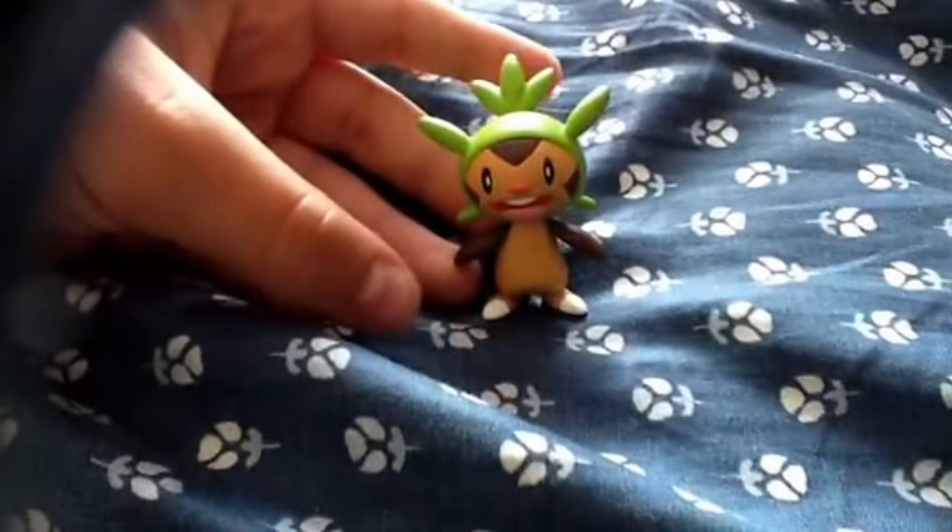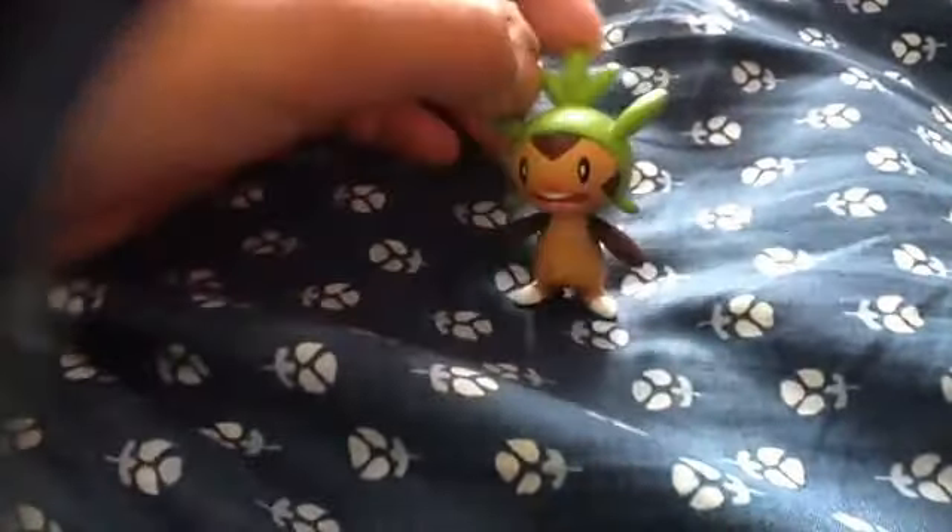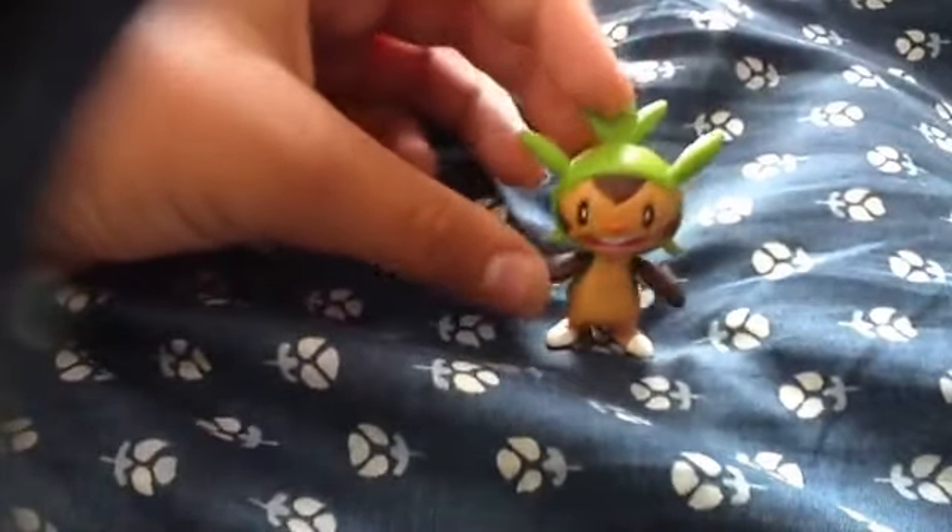What is up guys, today we are back with another toy review and today we got in a Chespin figure. So here we have a Chespin figure, I ordered it off Amazon.